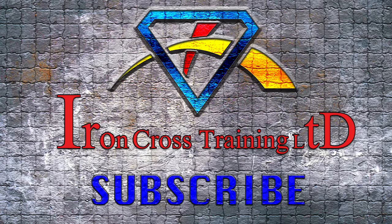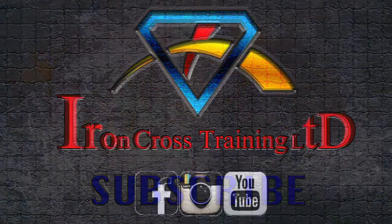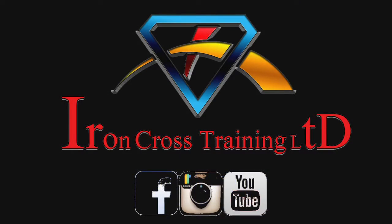If you liked the video, subscribe, comment, share, and hit that like button. Help me grow this channel — thanks for watching.